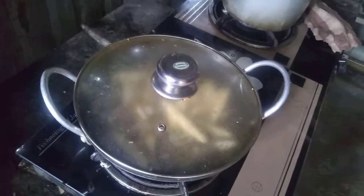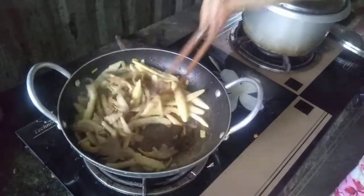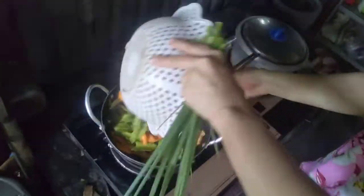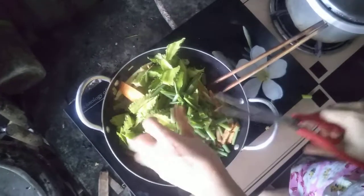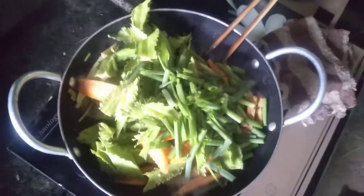Đậu rồng để sau cùng nhé các bạn, bởi vì đậu rồng nó rất là nhanh chín, nên đậu rồng là khâu cuối cùng. Mình sẽ cho đậu rồng vào, xào cho đều lên. Tiếp theo mình sẽ cho đậu hủ chiên vào — đậu hủ tươi mình chiên sẵn — cho vào hết. Giờ khâu cuối cùng là đậu rồng. Mình cũng sẽ cho hành lá vô luôn, và xào cho cùng chín một lượt.